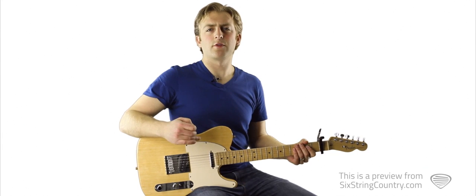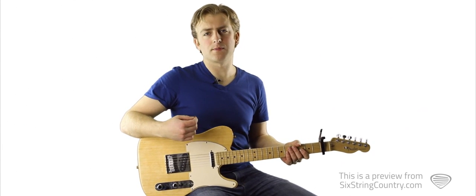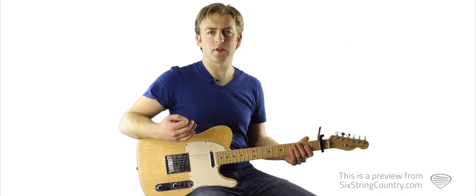Let's look at the lead guitar for the chorus. You'll notice I do have a capo on the first fret, which is going to let us play A-shaped chords. I'll play through it once now.